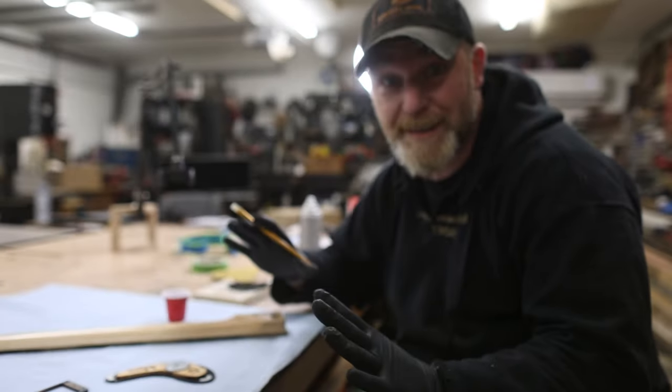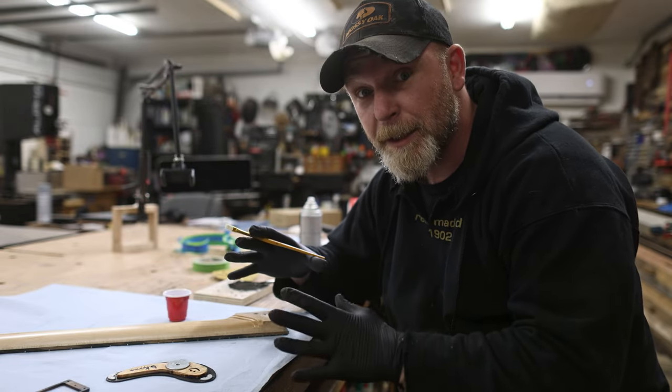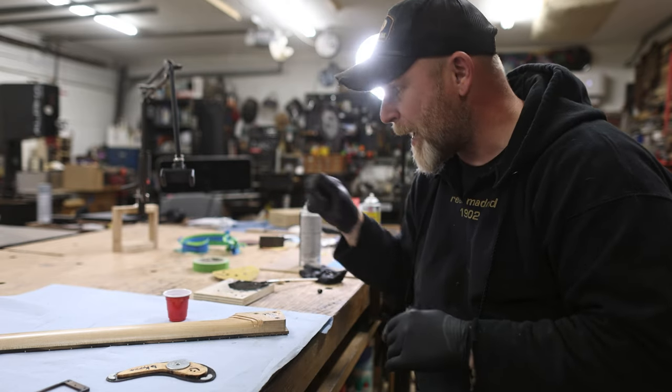That's the very last thing I needed to do on this guitar. Now I can actually assemble it and see what it sounds like. Yeah, buddy.